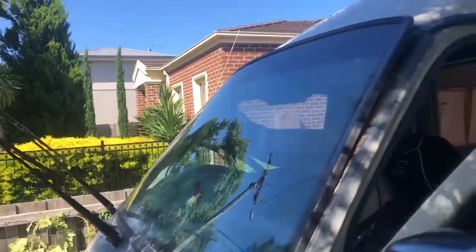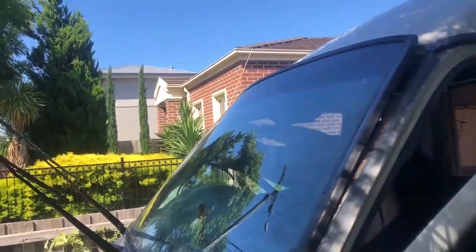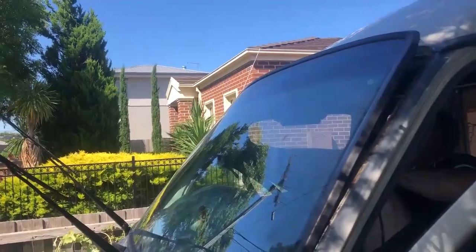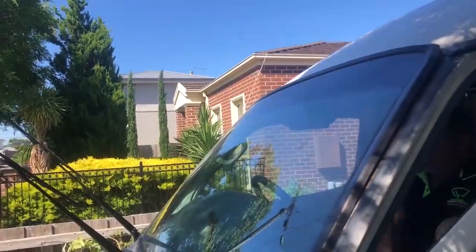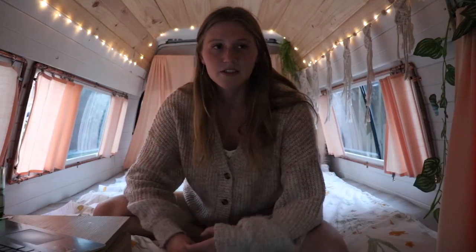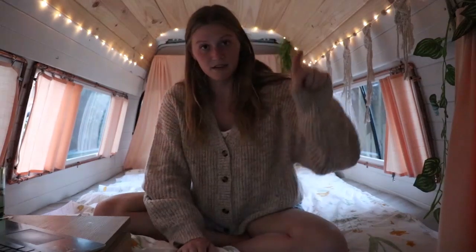The Toyota HiAce Commuter 2004 model — which is what I have — and I think this applies to other models, but I'm not sure about 2005 onward: it doesn't have any adhesive in the windscreen. The rubber that holds it into place just relies on the shape of the rubber and the shape of the van to keep it all held in place. The guy used a special little tool and then just pushed it out with his boot. Purely from my experience — if you can see a little bit of rust creeping out from below your windscreen, I'd recommend just forking out the money to have it taken out and assess where your rust is at.